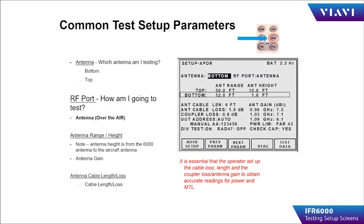When setting up the IFR 6000 for testing, the operator presses the Setup button while operating in any instrument. This will take you to the Setup menu for the instrument you are using.